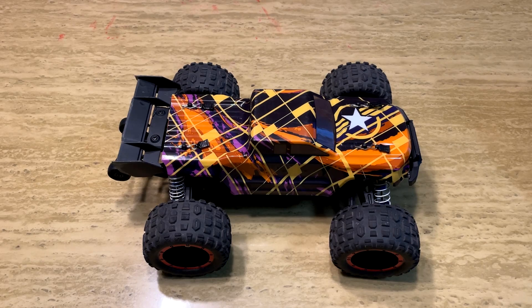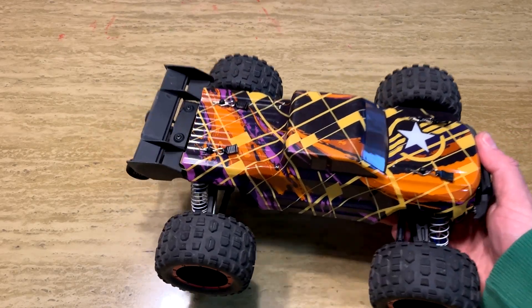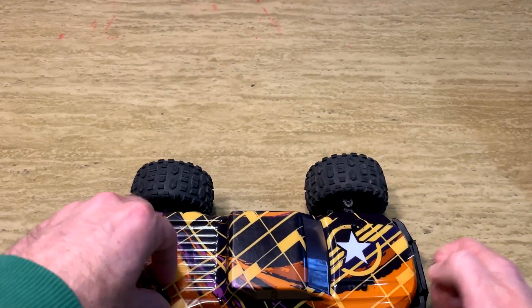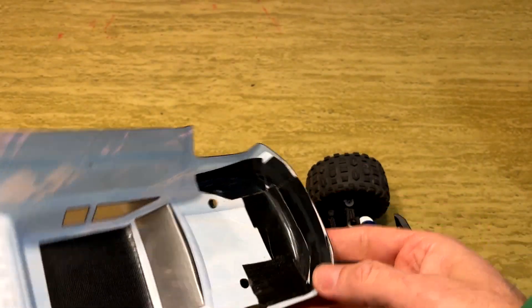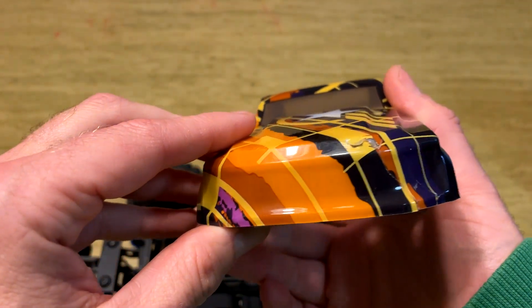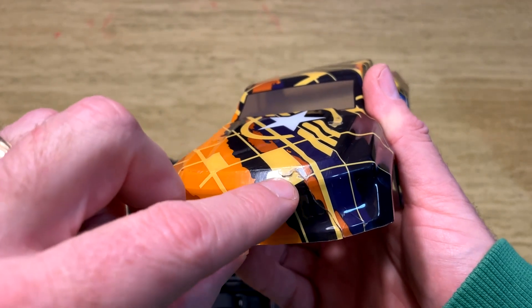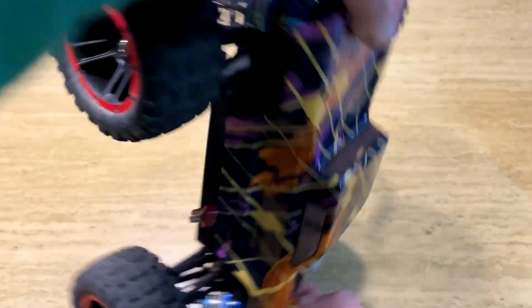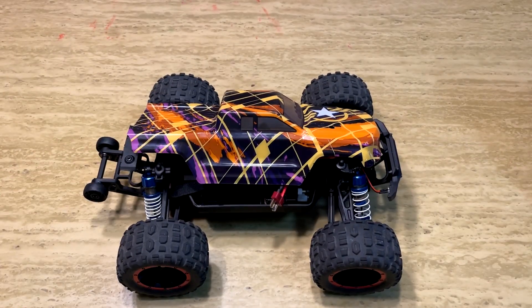The first pro is that HBX trucks are known for being very durable, and this 16890A is no exception, although I did find a few weak points. The wing snapped off after several runs when I rolled it on pavement. The body seemed kind of thin compared to my Arma Big Rock, but I've since reinforced it with Gorilla Tape — you can also use Shoe Goo, drywall tape, or Flex Seal. There's a big crack, I think from when it flipped head over tail. Overall very durable, but those are the two weak spots.